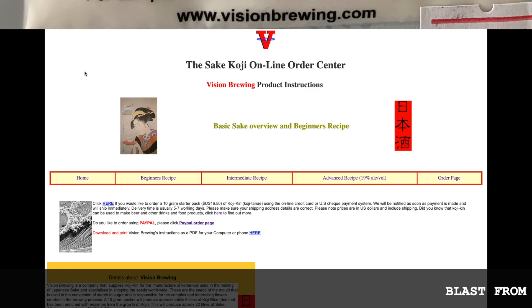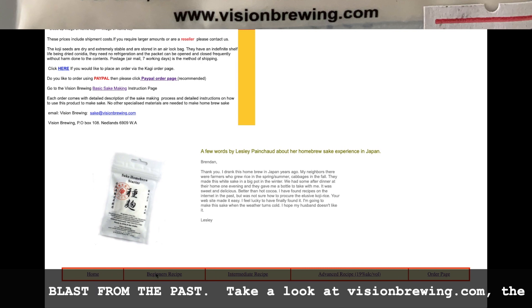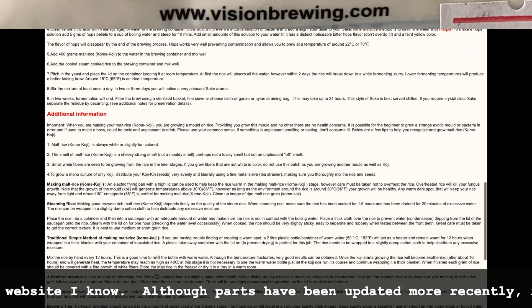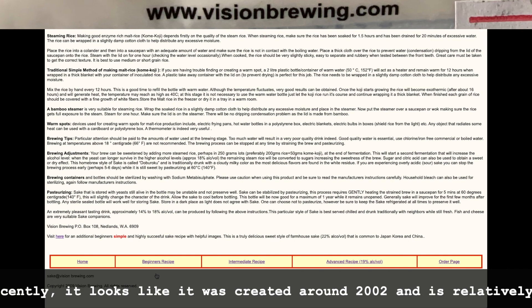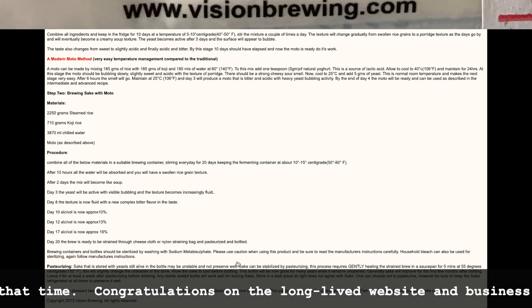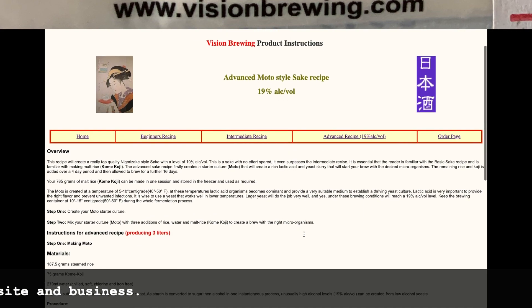Stay tuned for brewing in the next video. I will point out that the website visionbrewing.com is a real blast from the past — this is the oldest operating website I know about. Although parts have been updated recently, other parts look like they were created around 2002 and didn't change much since. I'd like to congratulate this company on their long-lived website and business. And I'd like to thank all of you for watching to the end.